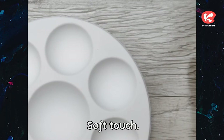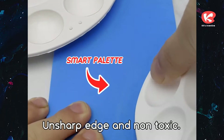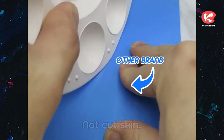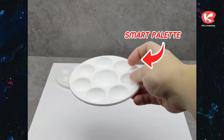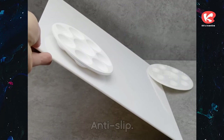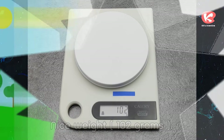Soft touch. Anti-scratch. Unsharp edge and non-toxic — won't cut skin, safe for everybody. Anti-slip. Less glare. Nice weight at 102 grams.